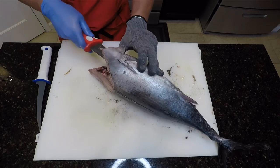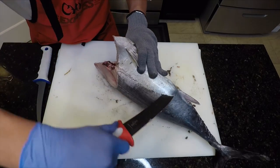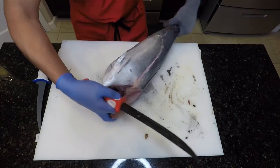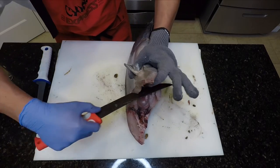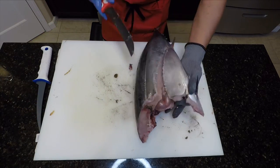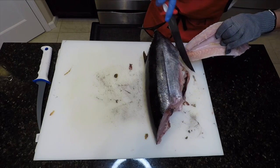This next cut will place the knife inside flush against the meat and sweep around towards the anal vent. Now let me gratuitously age myself. We'll repeat that process on the opposite side, then remove the belly plate by simply cutting in front of the anal fin.